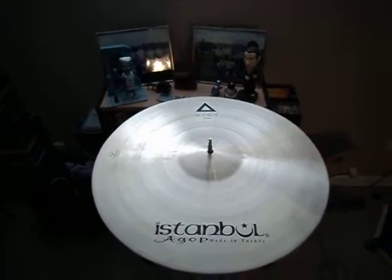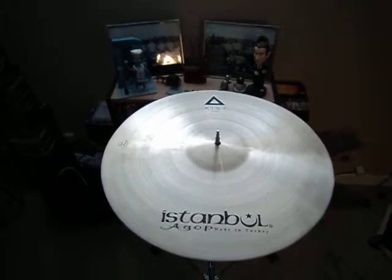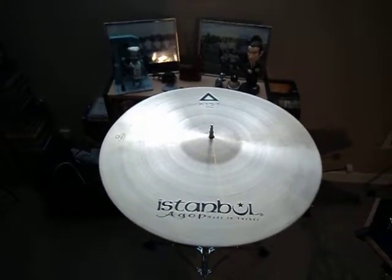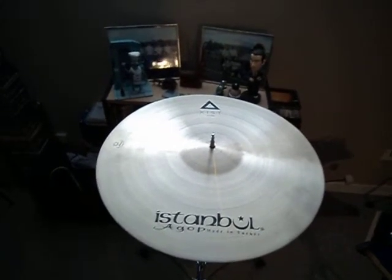Istanbul Agop Exist 21-inch ride cymbal, 2,803 grams — and half the price of most similar cymbals in the professional range. It is a B20, not a B8, which is why it's so rich sounding.